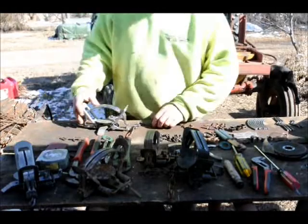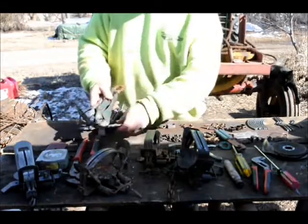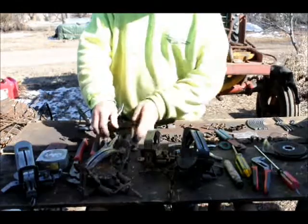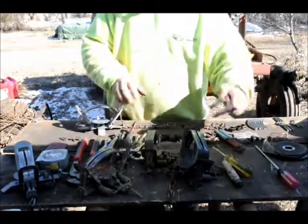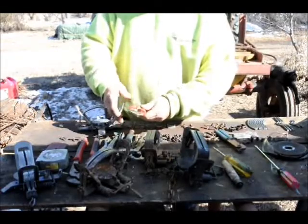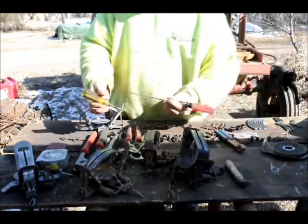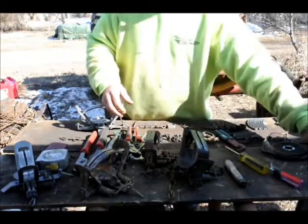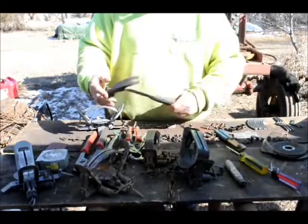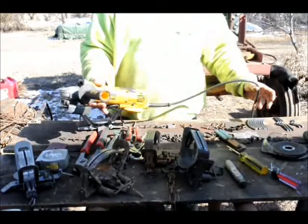First off, we're going to need a few tools. I've got some vice grips of different sizes, a small C-clamp with paddles, a little channel lock and a large channel lock, a screwdriver both straight and Phillips, a small mallet, and of course the four-inch or six-inch grinder with wire wheel.